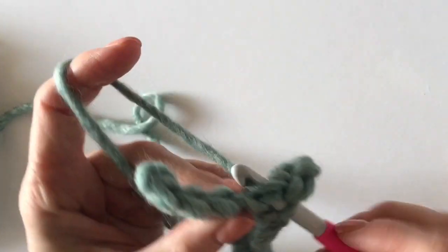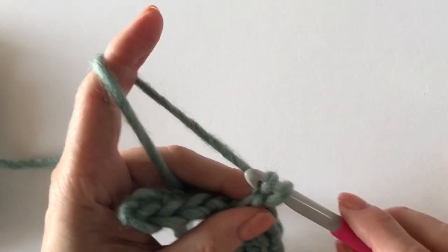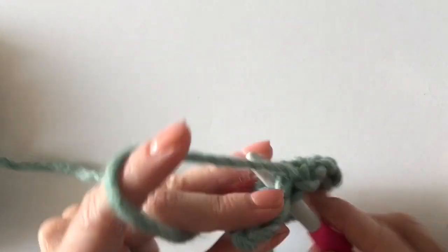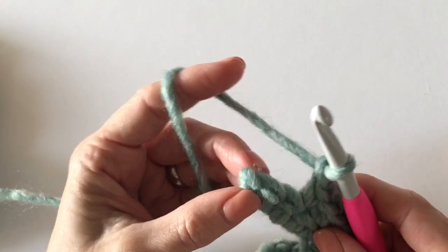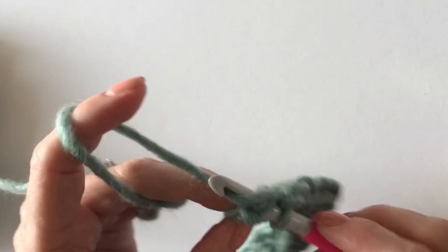Here we go — start with a single crochet, chain one, single crochet, chain one, and we're to the very last stitch.